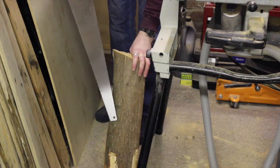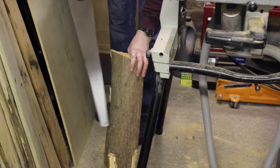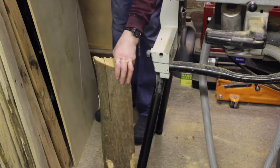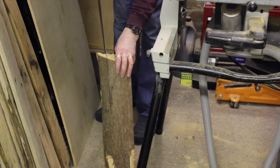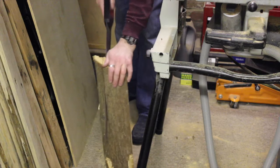Because my table saw doesn't have the cutting height to cope with the thickness of the log itself, and I don't have a bandsaw which would be mighty handy, I'm having to finish it off with a hand saw - which isn't too bad, doesn't take too long.